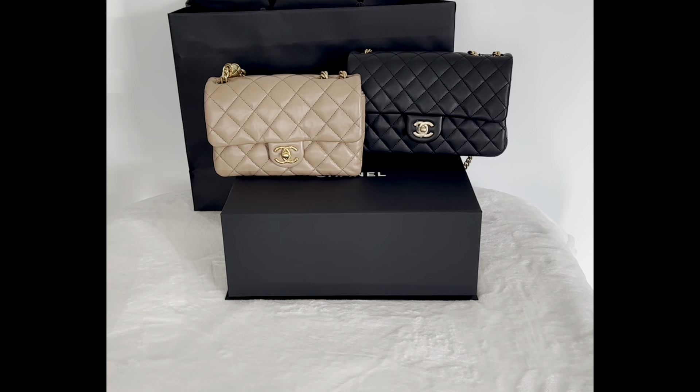This is a short comparison between the last year 22K collection seasonal bag.